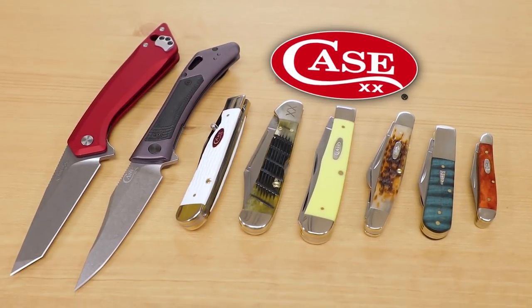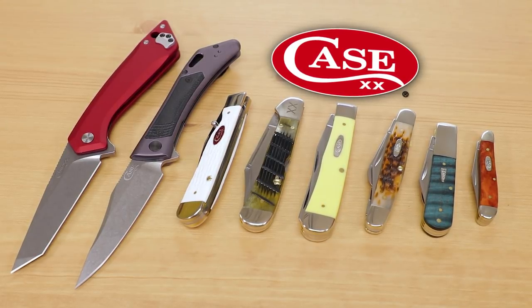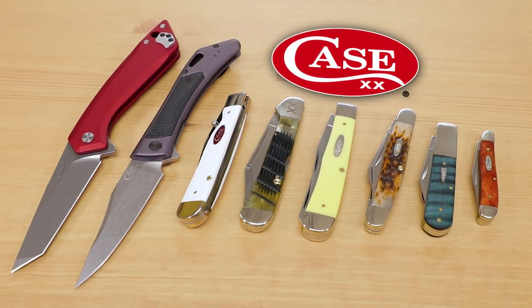When it comes to classic American pocket knives, there's no company out there more closely tied with this tradition than Case knives. They're primarily known for their non-locking slip-joint pocket knives, but they also make modern folders and even fixed blades as well. Today we're going to focus on their best folding knives and show you a few of their classic patterns to illustrate.